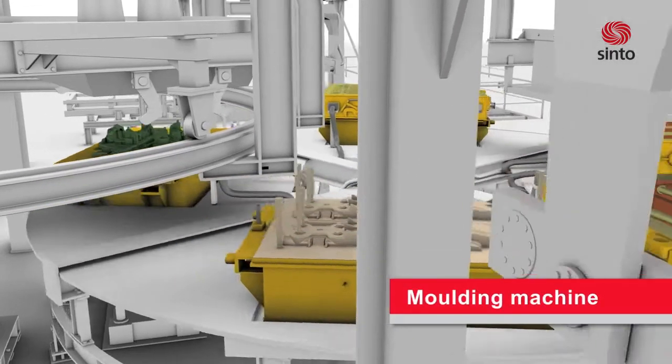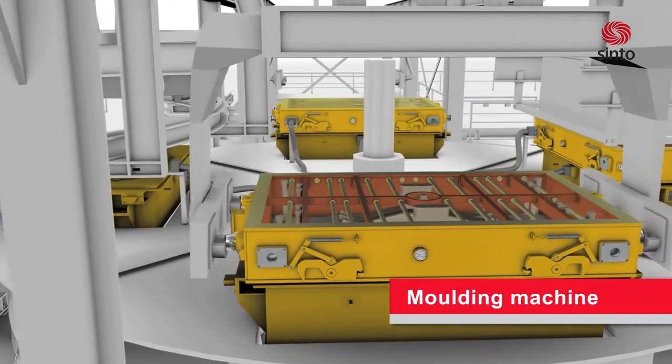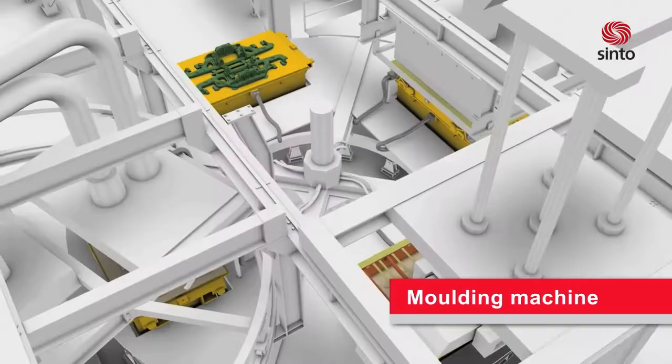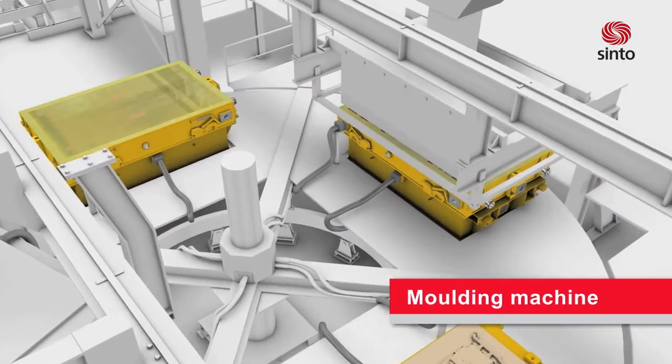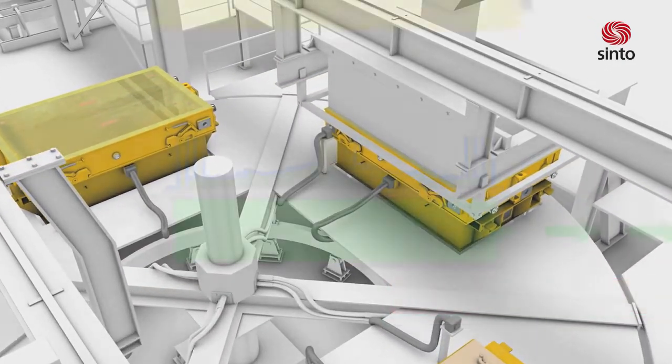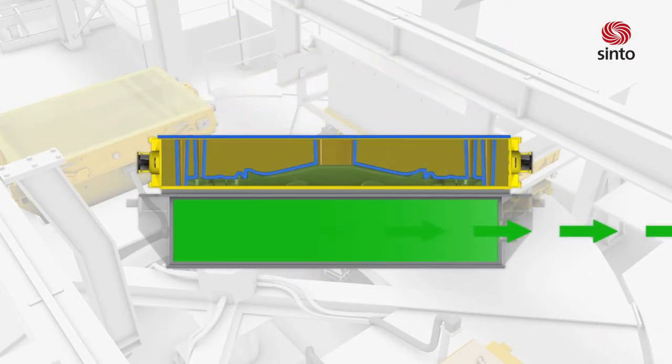Molding boxes, transported with automatic hydraulic handling systems, will be set on the pattern. During the filling of sand, a high frequency vibration ensures a uniform distribution and compaction of the sand.